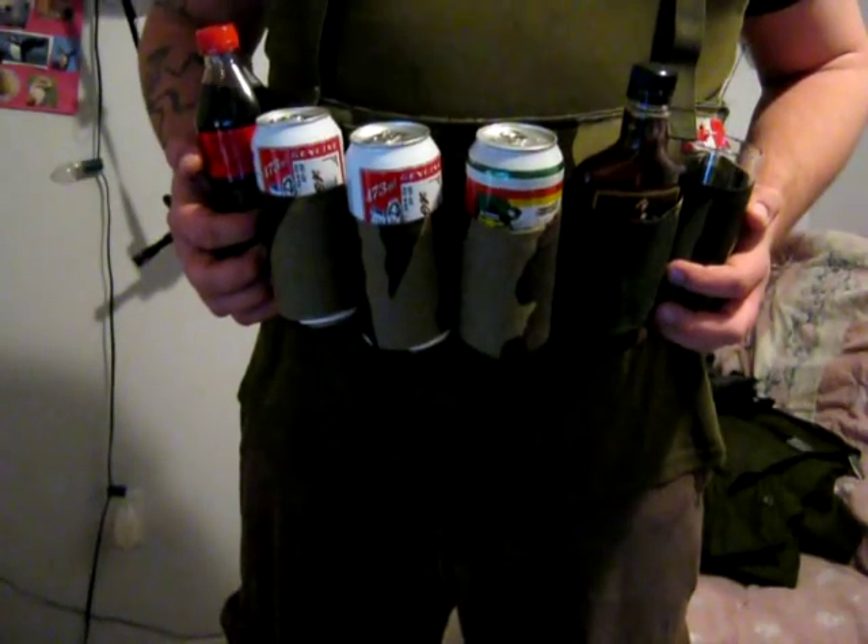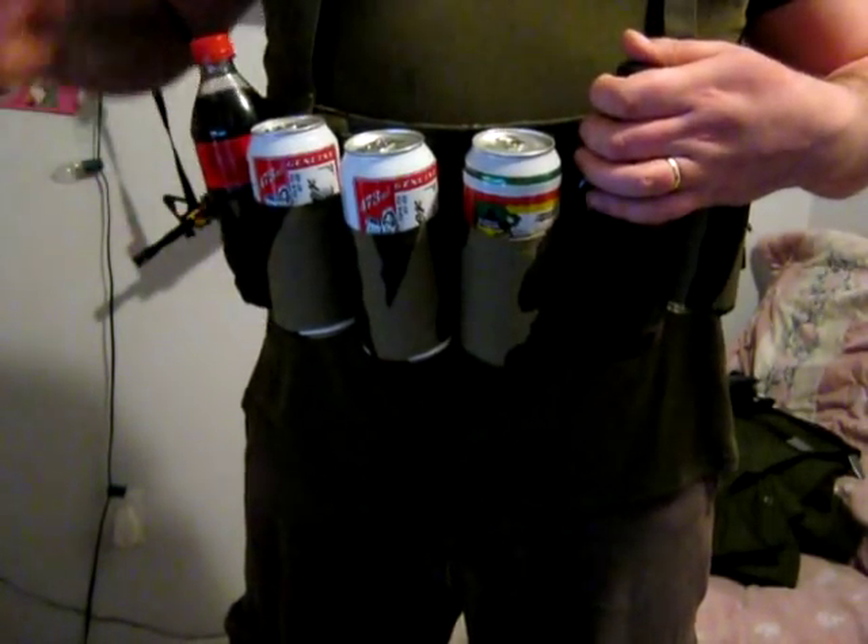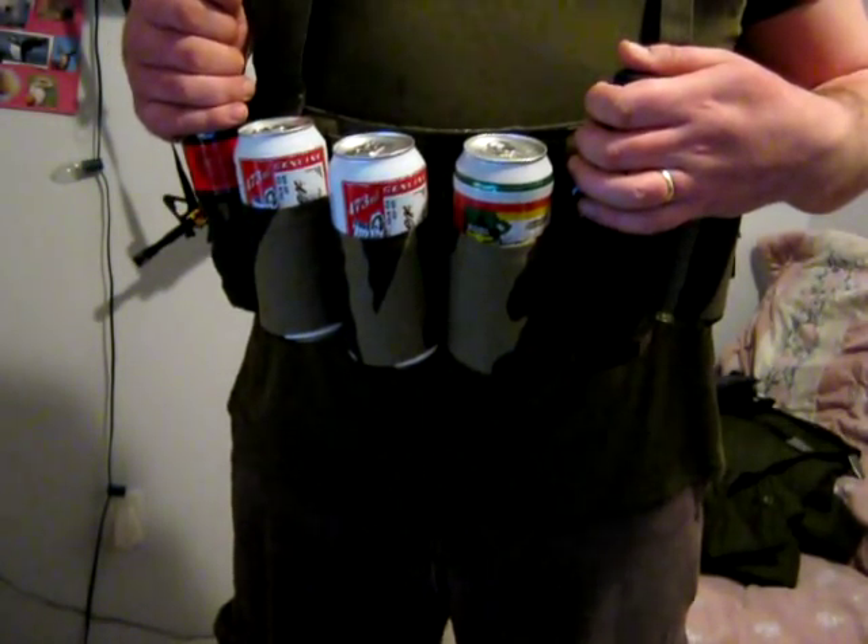Now we'll cover using the secondary. As much as you like beer, you'd like to be equipped for those times when you're not with beer drinkers. As you can see here on the BBB, I'm equipped so that I have a glass, rum, and coke.